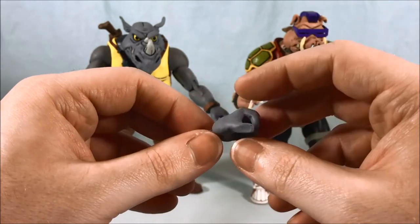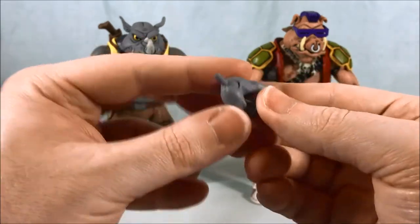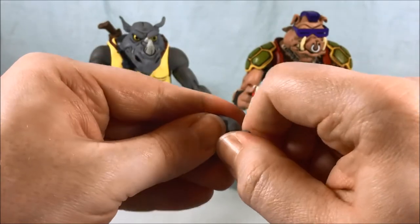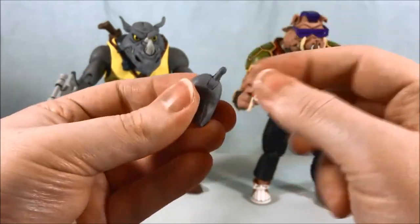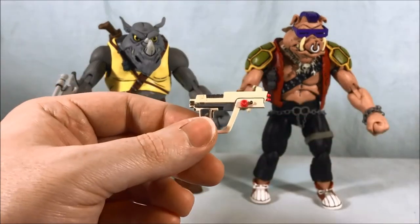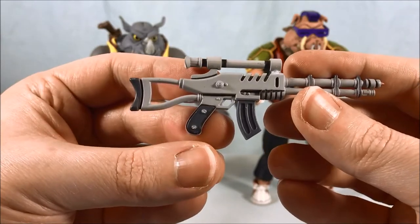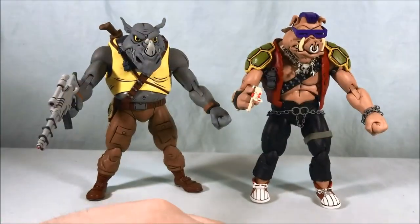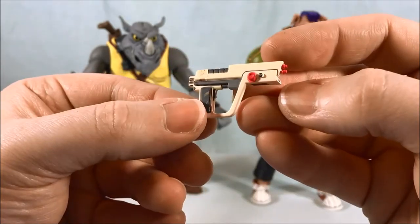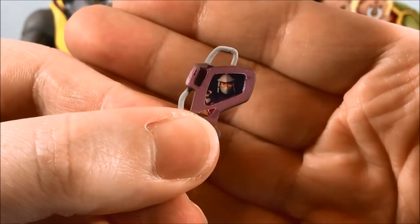I feel like NECA has already gotten better about the tight hands with their newer releases — we've seen four or five releases since these two came out. The hinge in the wrist is really tight and I'm having trouble getting it to move, but there is a hinge there. Each one of these guys comes with one of each gun, so I have Bebop holding one and Rock Steady holding the other. They look great — like they leapt right off the cartoon, beautifully designed and beautifully painted. They also come with a communicator featuring a picture of Shredder on it.